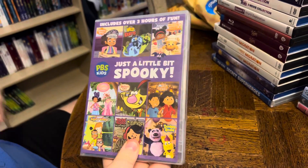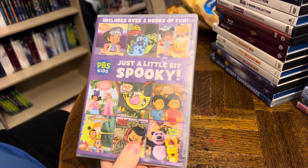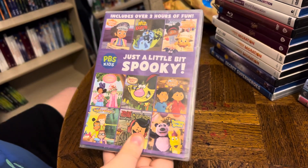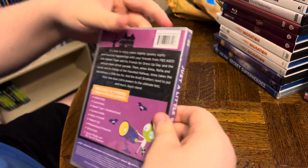Okay, next we have a DVD. Includes over three hours of fun. PBS Kids, Just a Little Bit Spooky. Front, side, and back.